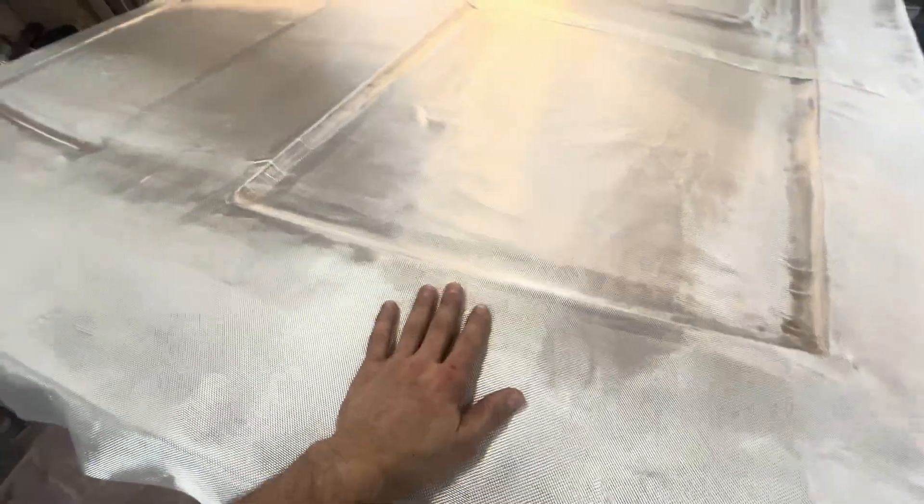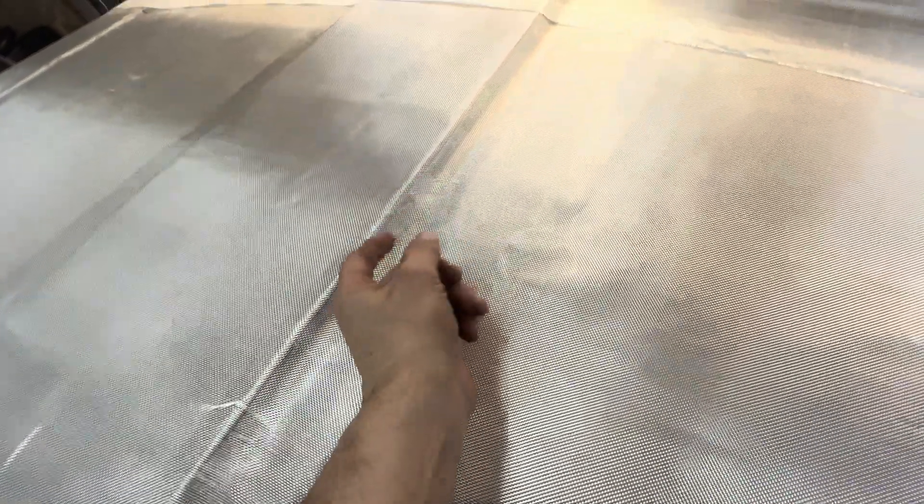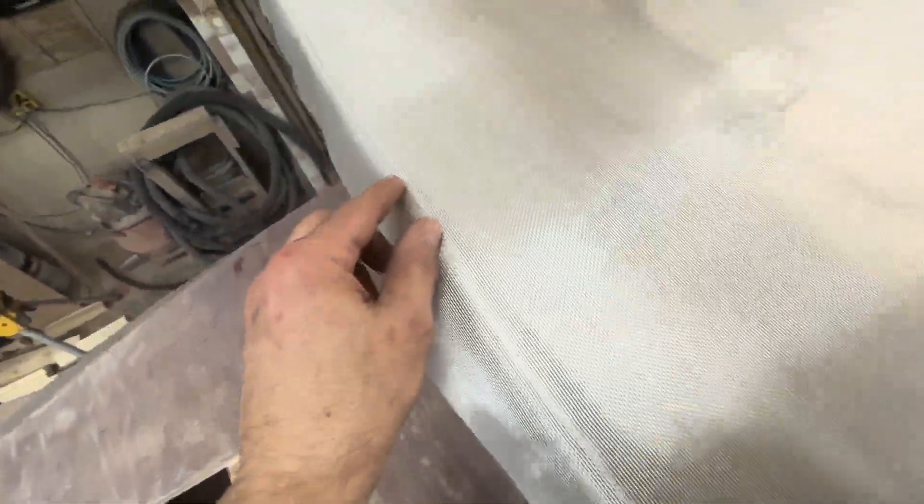This is six ounce cloth. We have pre-filleted — we took a spatula with thickened putty and filled our inside 90s. We also rounded the top edges all the way around so we can bend the glass. See how that glass bends real nice — that's key. You don't want any pockets.